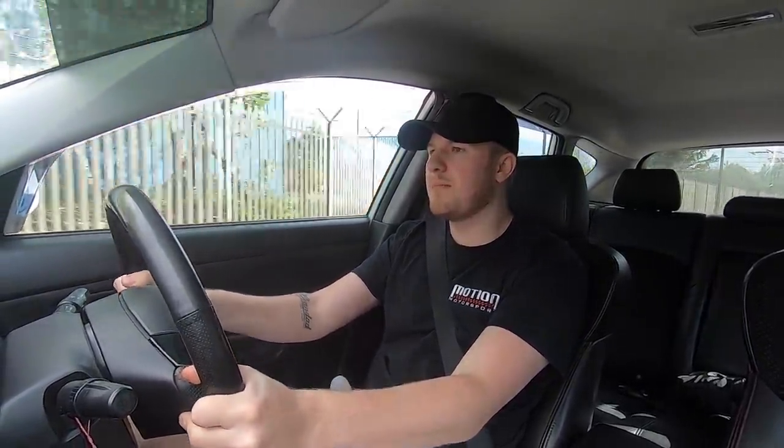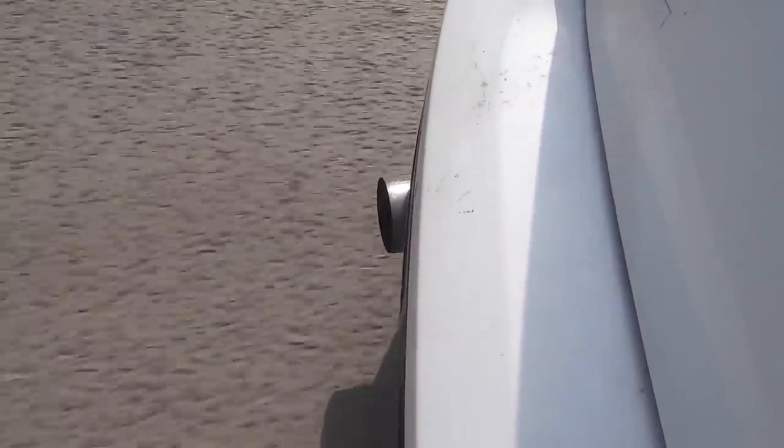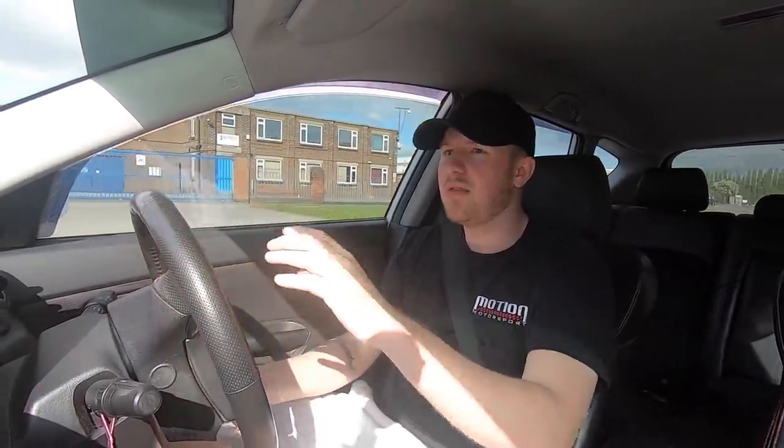Three, two, one. Guys, if this car isn't mapped then it's going to be savage when it gets a map, because if this is how Mazda let them out the factory then these shouldn't really be on the road — that is lethal. That sent me into oncoming traffic, no joke.